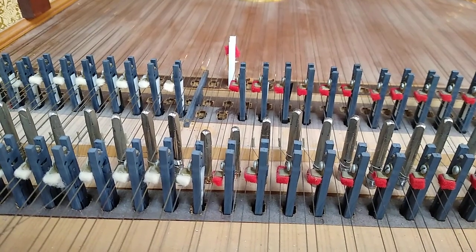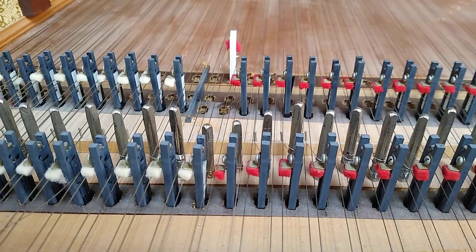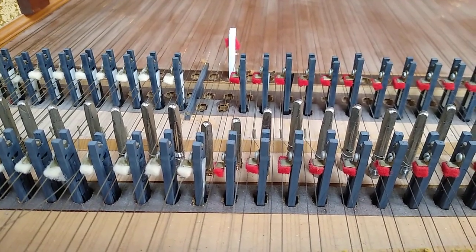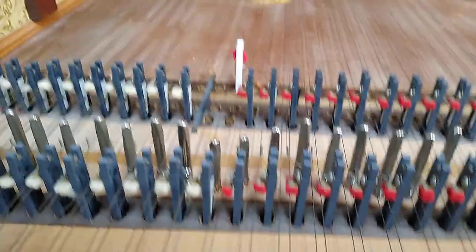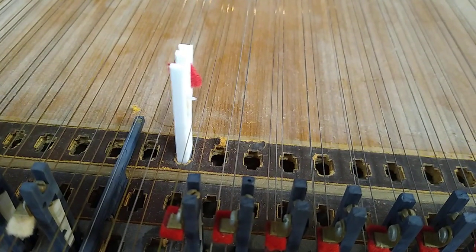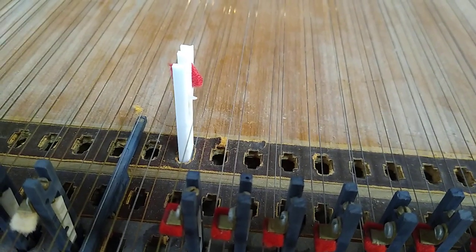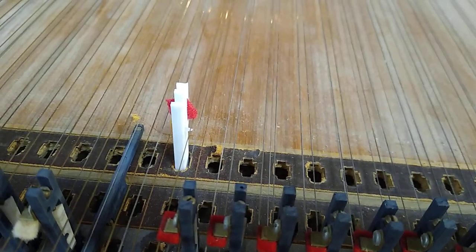Can you hear that? Now it's not going 'wow, wow' — it's just going 'dun, dun.' And see how close that plectrum is to the string? That's all it takes.